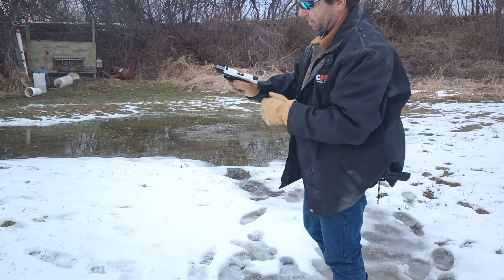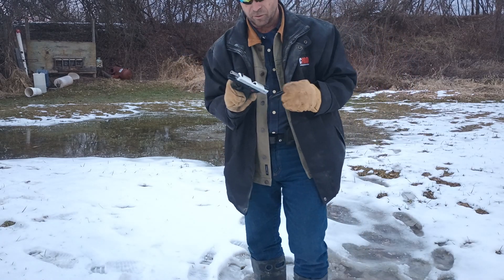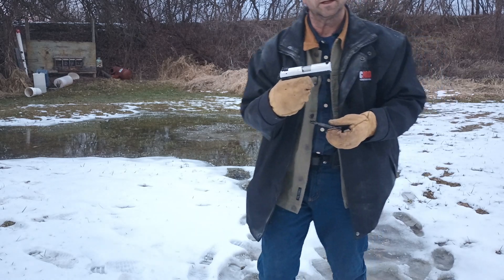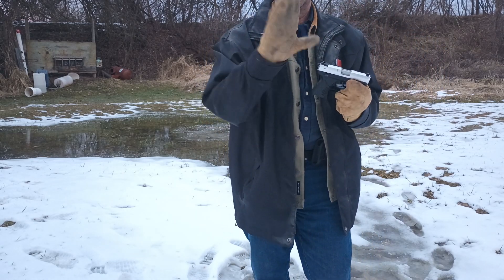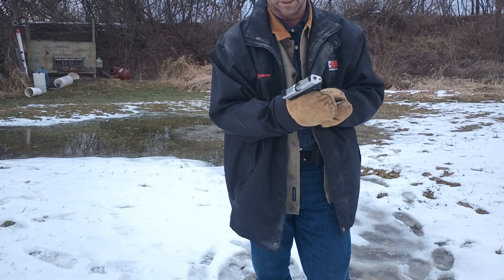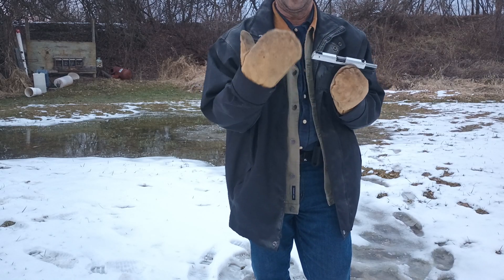The magazine is empty. So we can run the Ruger SR-22 — not in double action, but at least in single action. It is possible, wearing your mittens, to safely cycle .22 rimfire semi-automatic with practice.